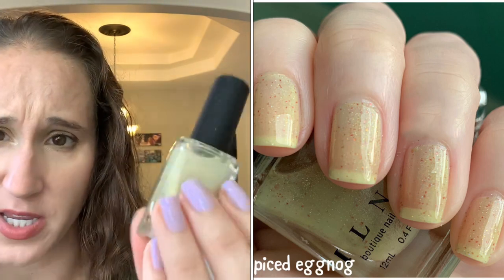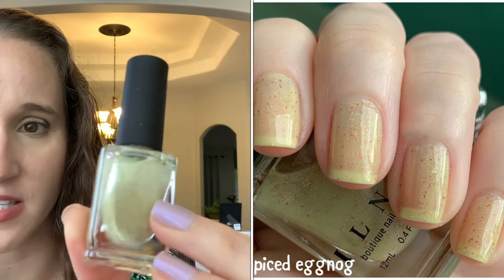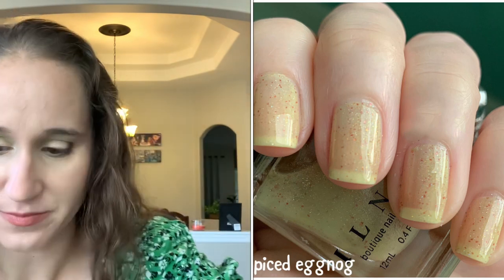I Own P 'Spiced Eggnog' — so pretty. I've had this one for years, this is one of my very first I Own P. It's got those little tiny cut-up red flakies — dainty flakies, so good.